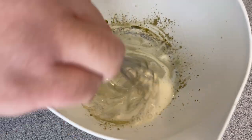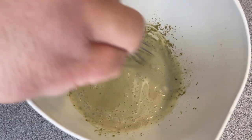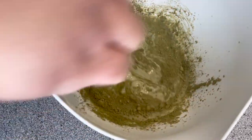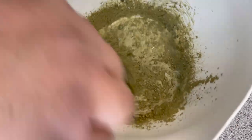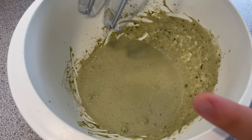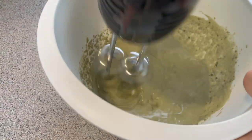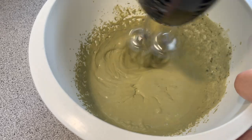Simply mix that with your original matcha mixture. Once combined, you can add additional matcha powder to get the matcha strength you want. Whisk just to combine the ingredients, but don't worry about it too much. This time, you will use a hand mixer — which is something you should have used on the other recipe. This will save you time and effort in fluffing up your matcha.